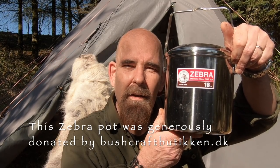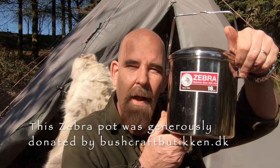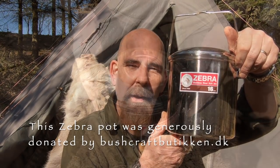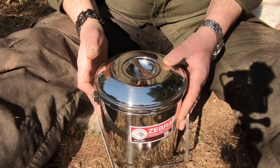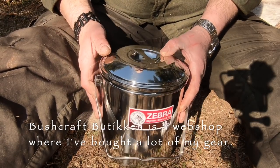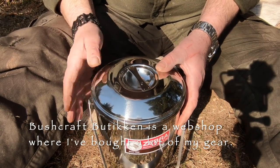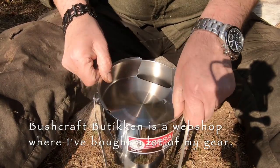I've decided it should be about the zebra pot or zebra oven. I made this little thing so I can use it as an oven to bake bread in. Many of you are familiar with this little pot — this one is the 16 centimeter, and it's also called a billy pot. And inside here there is a little insert.